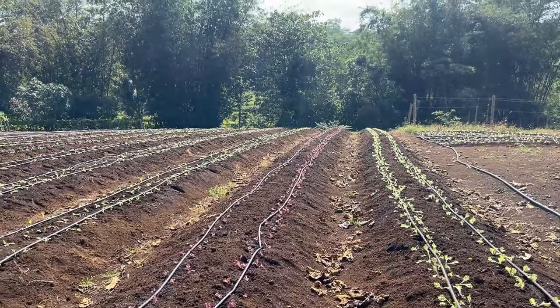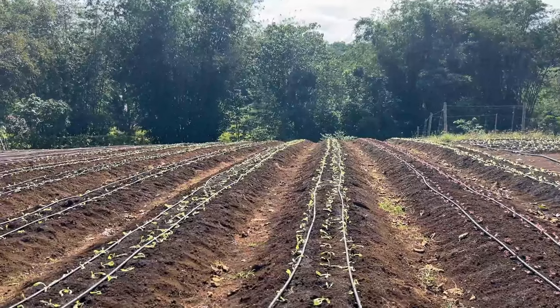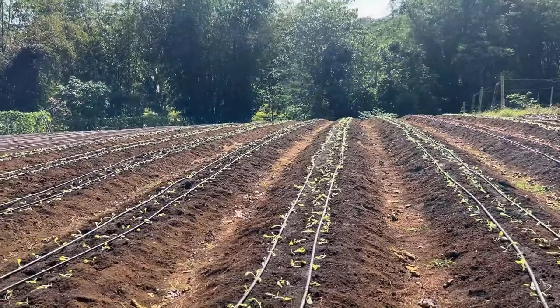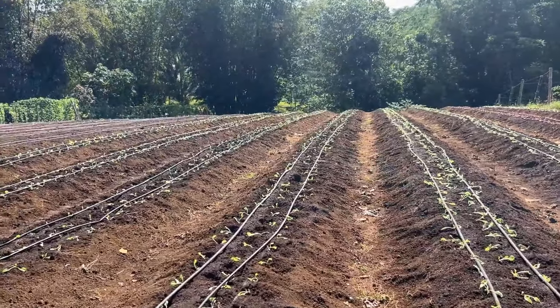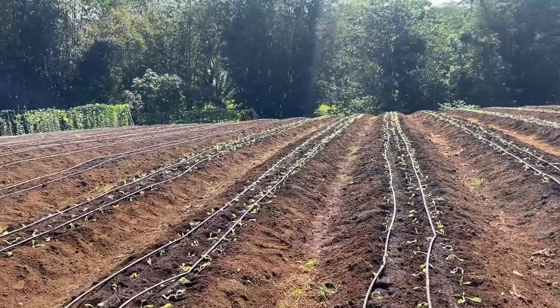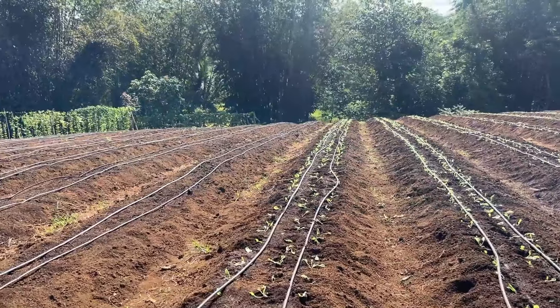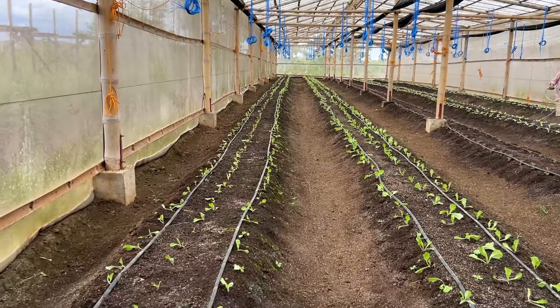We were going to plant lettuce this week, but it has been super hot. We're prepping the field — I'll walk through the field. We've been doing a lot of cleanup. I think we ended up turning greenhouse two. This is lettuce inside here.